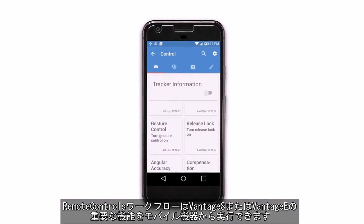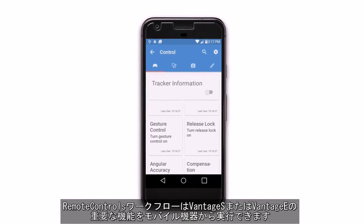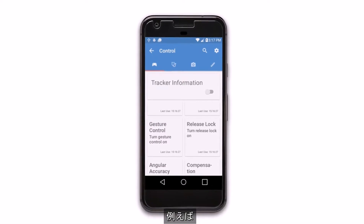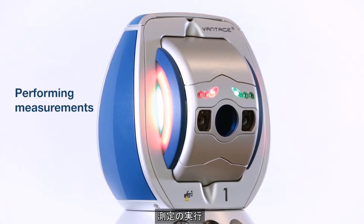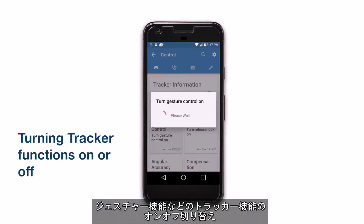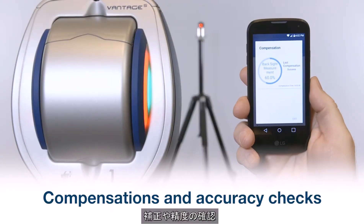Remote controls workflow also allows you to perform the most important functions of the Vintage S or Vintage E from your mobile device — for example, connecting to Ferro's Chem 2 software to control the Chem 2 workflows, performing measurements, turning tracker functions such as gestures on or off, compensations and accuracy checks.